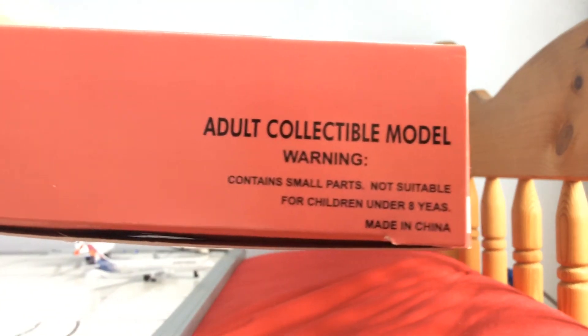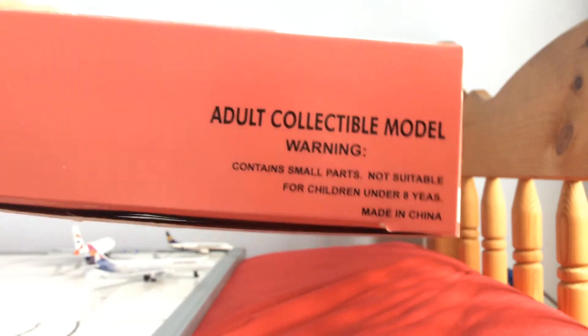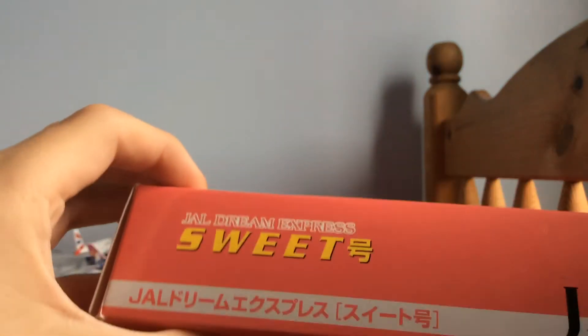Adult collectible model — warning, contains small parts, not suitable for children under eight years. I'm 14, so I can have it. Made in China. Anyway, let's get unboxing.